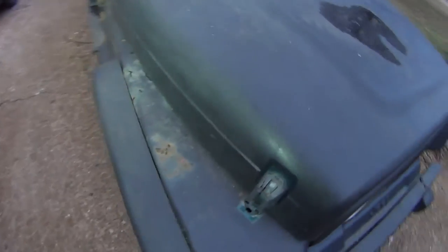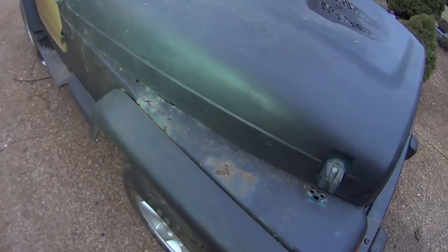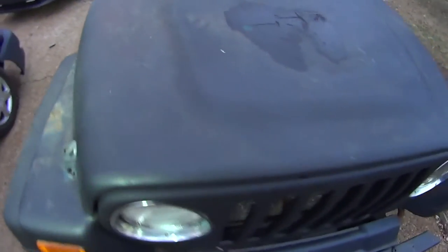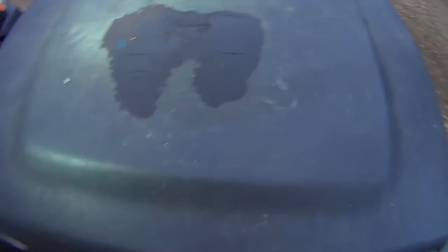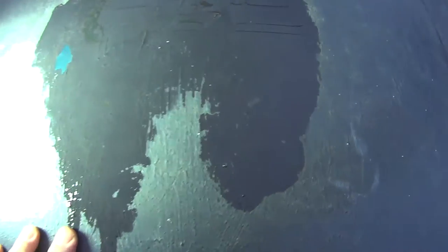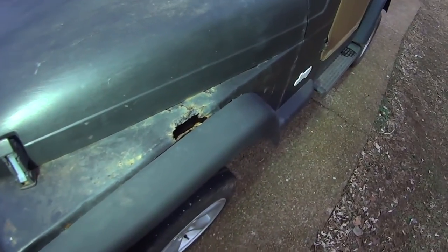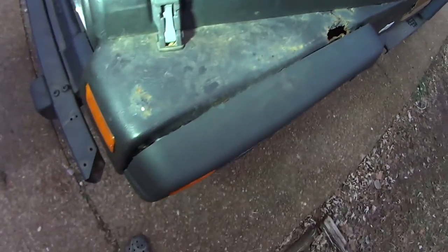I thought the truck was really supposed to be green, and it was green at one time, but somebody's put some like roll-on bed cover stuff on it. Look at it. Not real thick — I think I can sand most of it off. The two front fenders are toast. I've already ordered two replacement front fenders. So that's excellent. The other stuff is going to take some sanding to get it off.